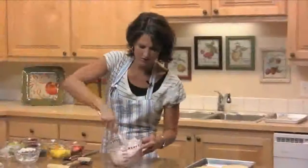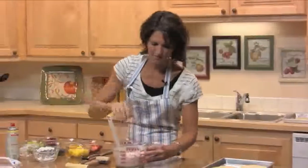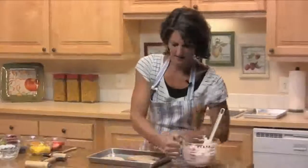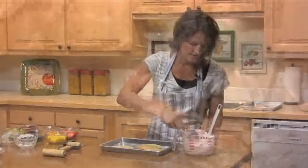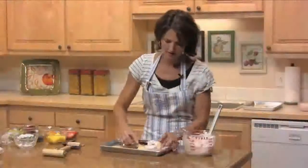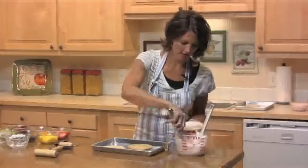Once you get your strawberry cream cheese and Cool Whip mixed up, take your little pizza crusts and spread the mixture on them — just like that.